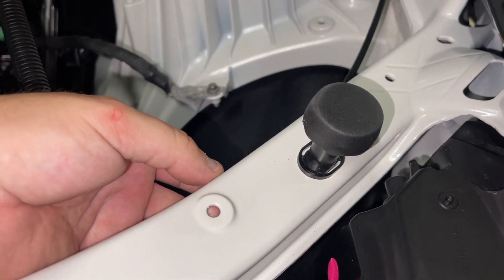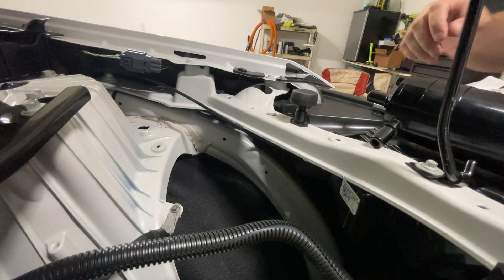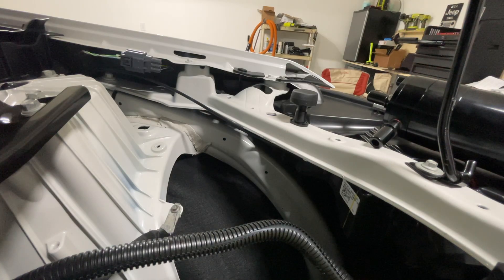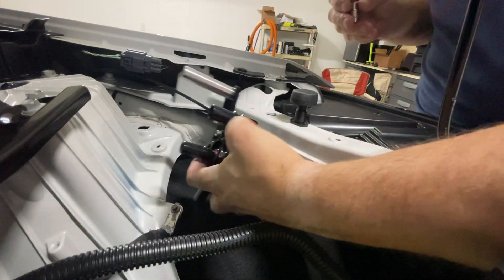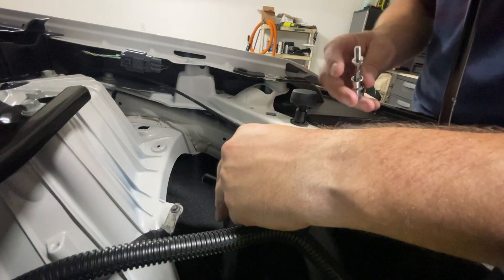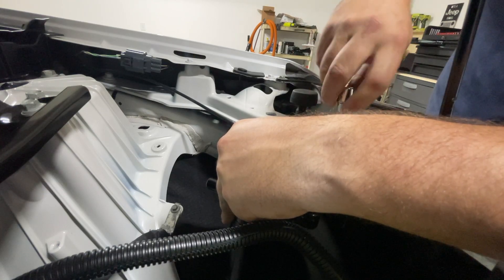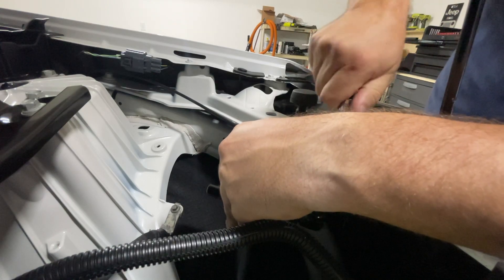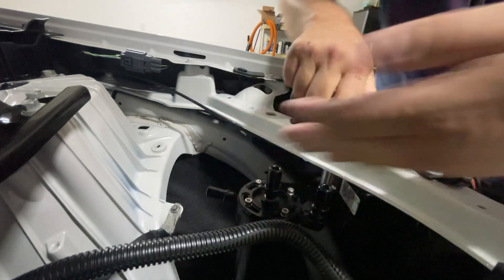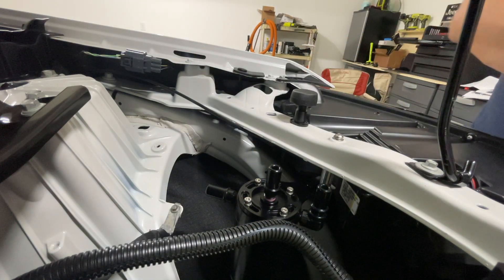The directions actually say to mount the can first. This right here is where we're going to mount the catch can — it's this hole right here. You'll just need a 5/32 Allen and get this ginormous can set into place. This can should be plenty enough to go in between oil changes. Hopefully it doesn't have that much blow by, but you have a huge area here to mount this can. I'm going to loosely fit it for now until we get all the hoses installed.